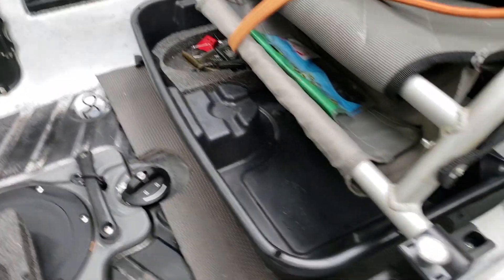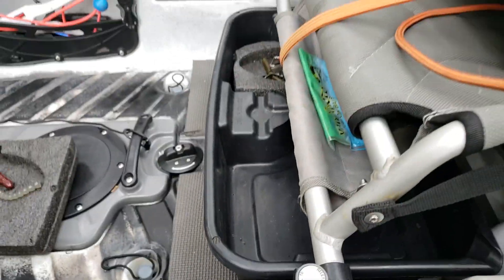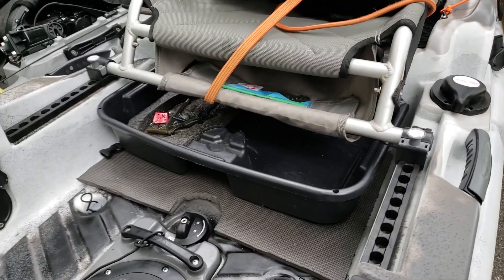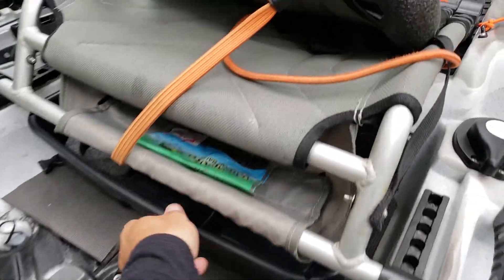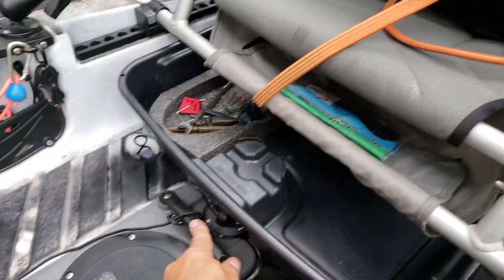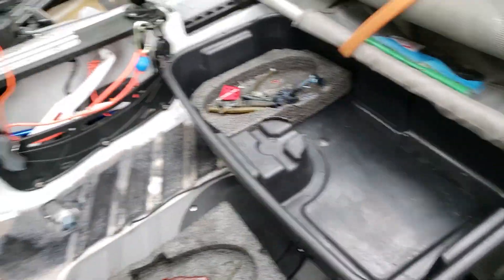That's with the seat in the one-two-third notch. I use it on the sixth notch, so we'll give you a little peek at that for all you guys with the short legs. It drives down a little bit, but I'll take that any day of the week.